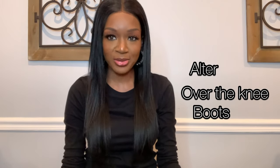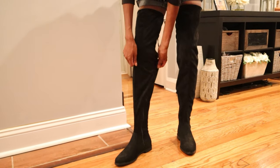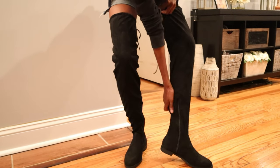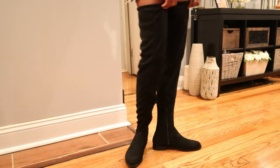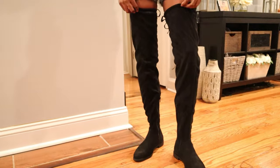Hi, welcome to my channel. Today I'm going to be showing you guys a DIY on how I altered my over-the-knee boots to fit my skinny legs. I ordered some boots from Nasty Gal and when they came they were extremely large — black, over-the-knee faux suede boots. These are the boots before I made any alterations; they were super baggy and gappy. I didn't have socks or leg warmers underneath but they were really large and loose.